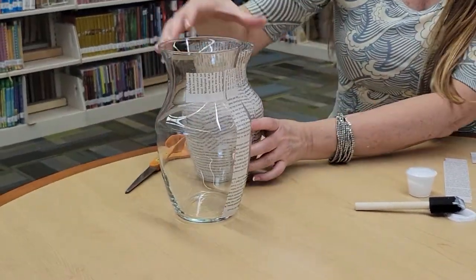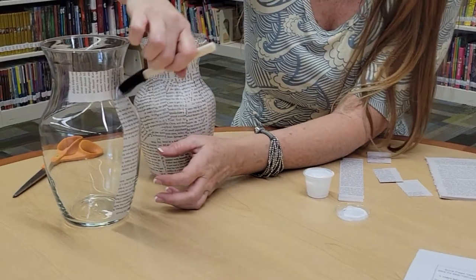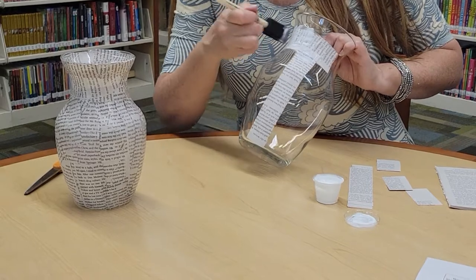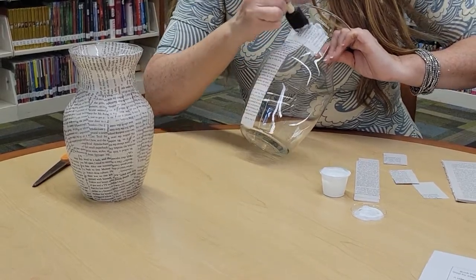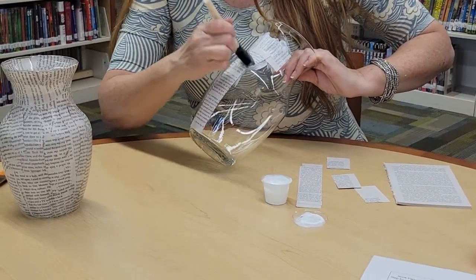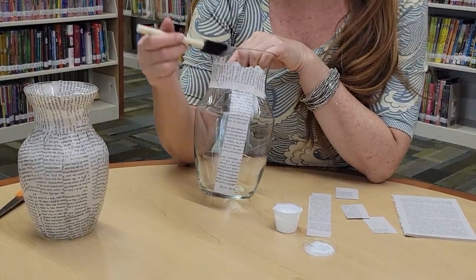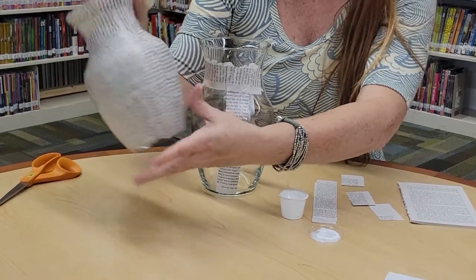The next step after you have it all covered is to get the Mod Podge and cover the entirety of all of the pages that you've stuck on there. So you want to do a layer on top as well, smoothly and evenly around the entire vase. The layer of Mod Podge on top of the paper will help to create a seal and a smoother finish and it'll finish off your project.